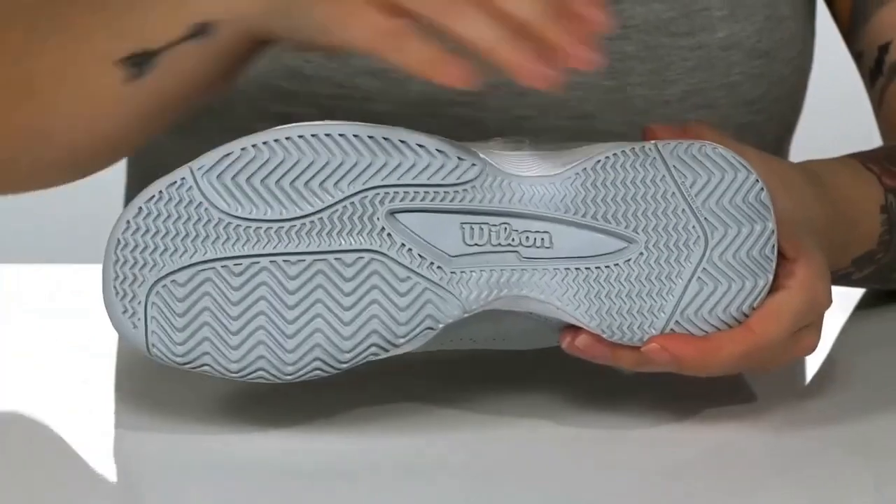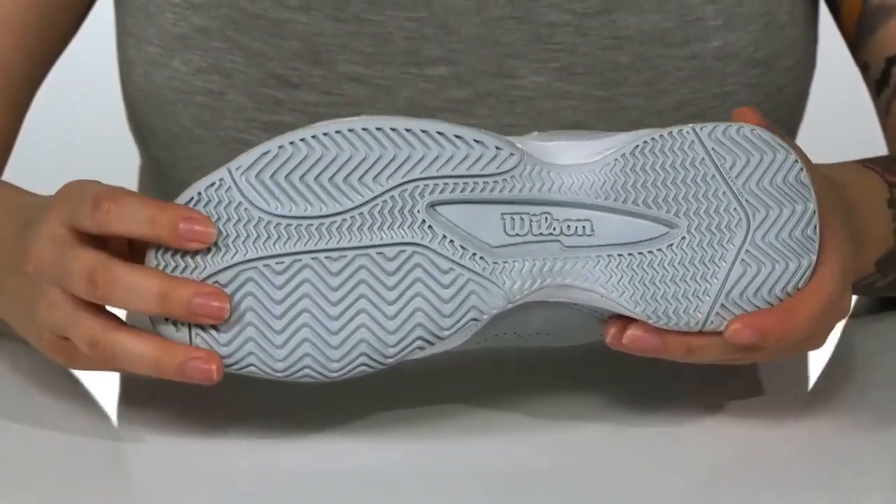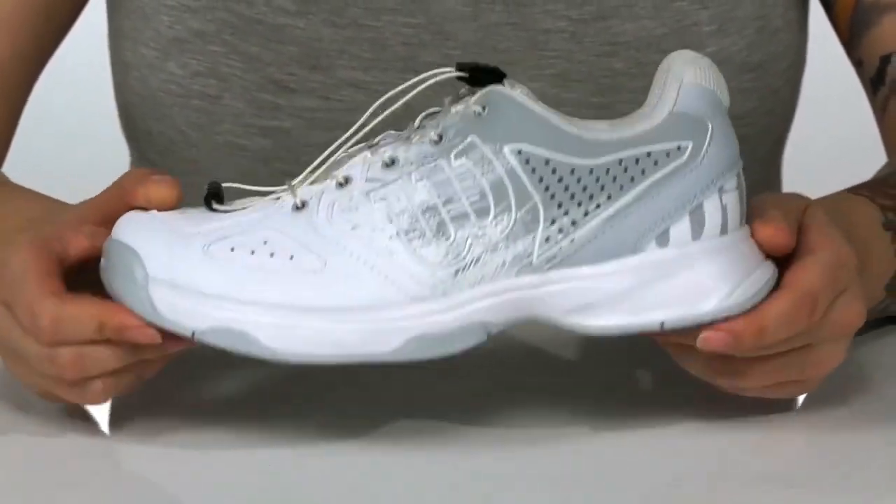There is a cushioned midsole, and underneath is a non-marking durlast outsole that provides maximum traction on all surfaces.